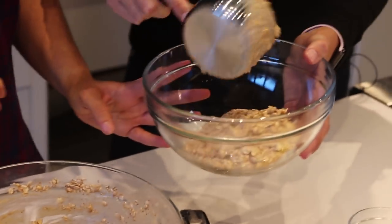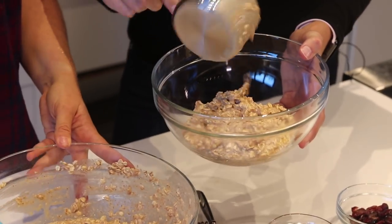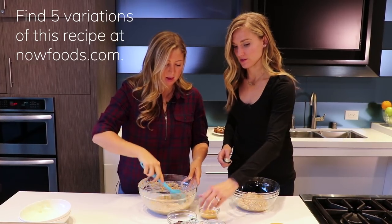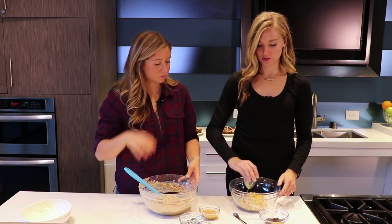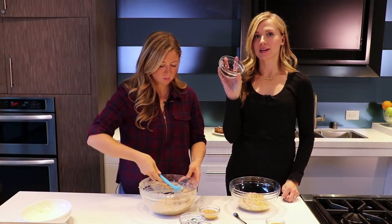Once you mix it all together, you split the recipe into two different bowls. We pretty much just eyeballed it and split up the recipe. I'll do the peanut butter chocolate and Brianne will do the cranberry orange. For the cranberry orange, we have orange zest and fresh squeezed orange juice that we dump in, and then some dried cranberries, again unsweetened.